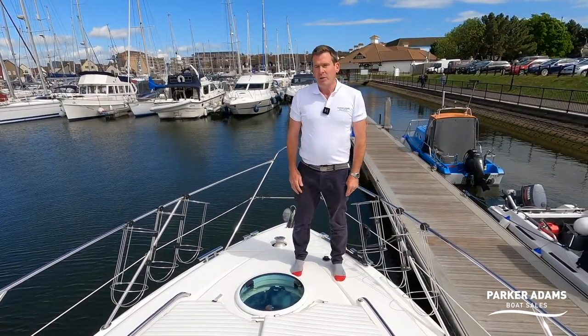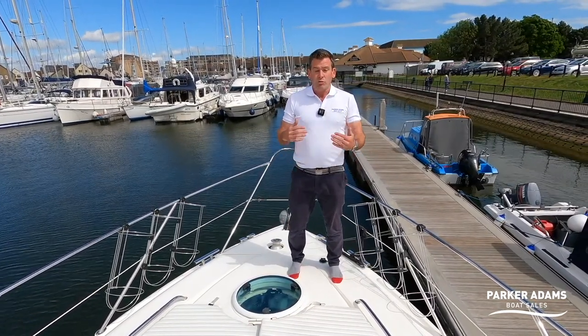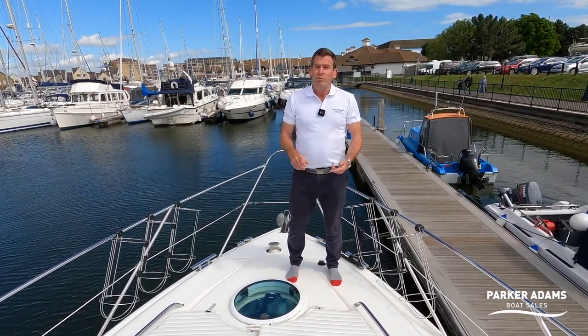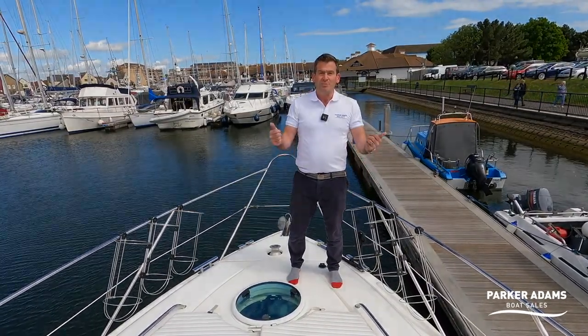The 2003 Fairline Targa 43 is in great shape for its age. Please come and see it at parker-adams.co.uk to see how much this boat is on the market for. Subscribe to our channel, follow us on Facebook and Instagram, and I hope to see you again soon on the next one. Thank you.